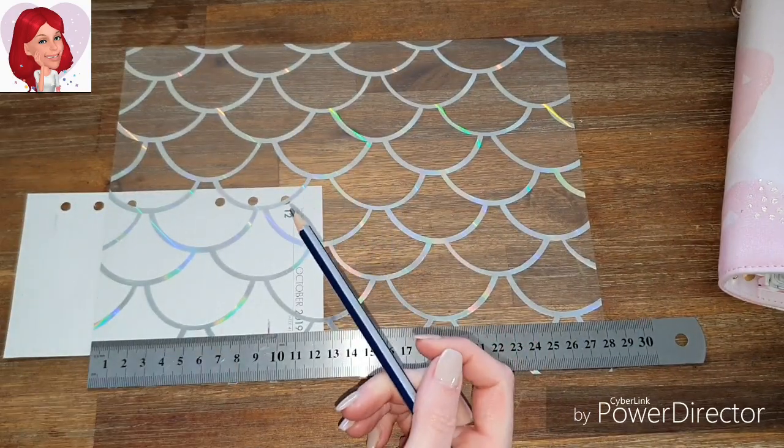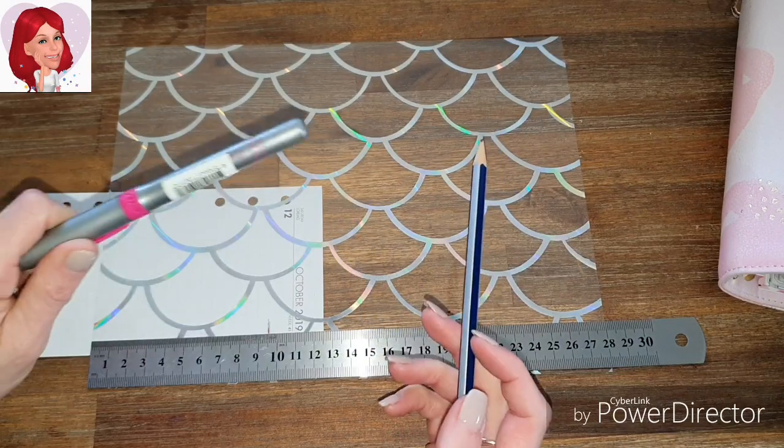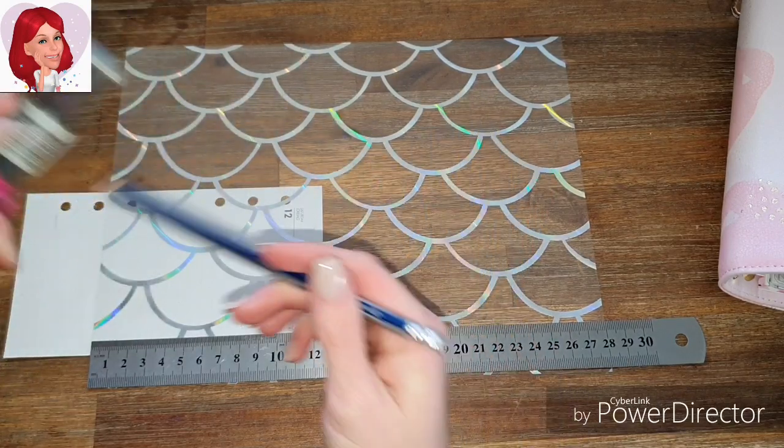But if not, you can use a permanent pen marker. I'll show you how that works.